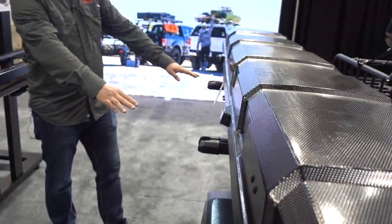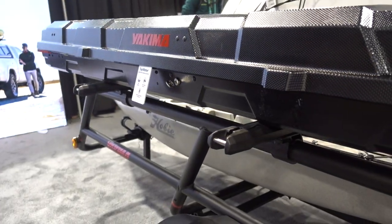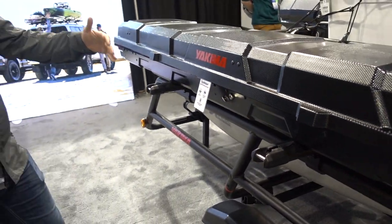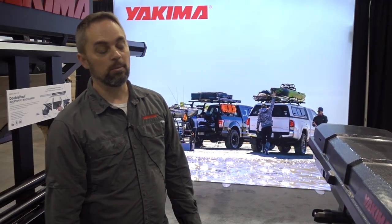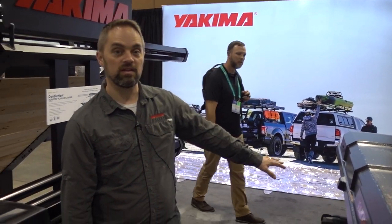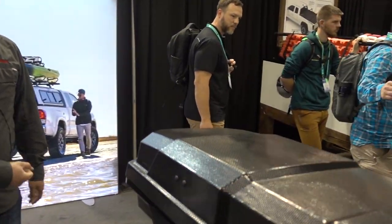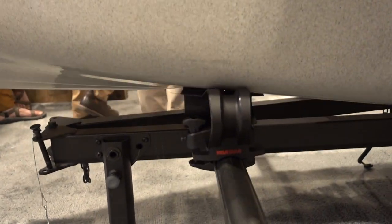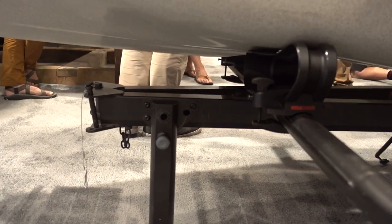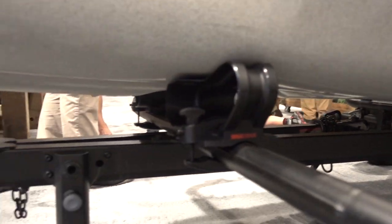It has heavy duty cross bars on the top with lots of room so you can put several kayaks across the top, or as you can see here, boxes, baskets, all sorts of gear. Also, the tongue is foldable. If you want to move this by hand down to the water or into a parking spot to store it, the tongue can fold out of the way and the kickstand drops down, so very easy to store and use.